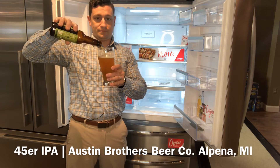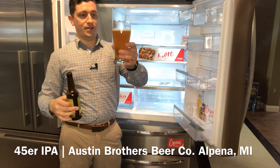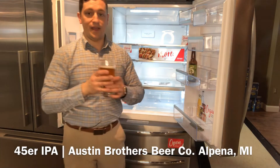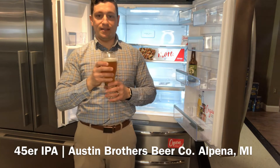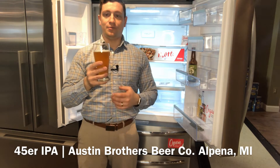Look at that color — hazy copper color with a nice fluffy white head and uneven bubble sizes. Just a classic look of that IPA. You smell the lemon and tangerine right away, beautiful scent there. Tropical scents of pineapple, bready malts, earthy herbalness.